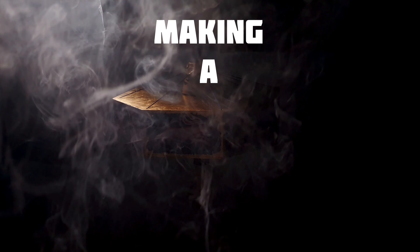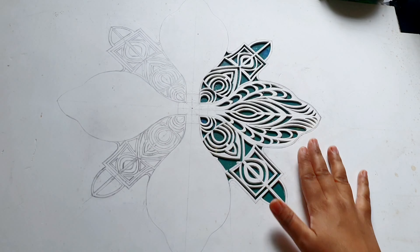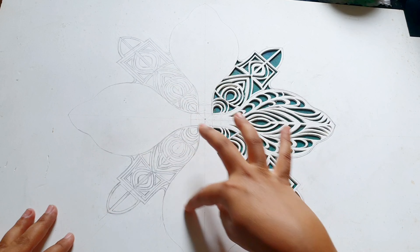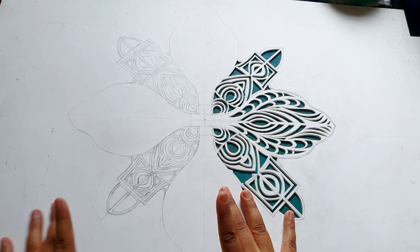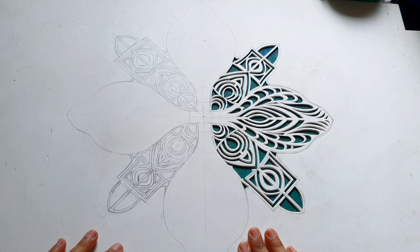Today I am going to make a hanging lamp which will be a small but interesting story. Hello and Namaskaram to everyone. I had this idea when I saw this incomplete carving in my cupboard, so I came up with the idea of making a hanging lamp out of it. I need some tools to complete this carving.